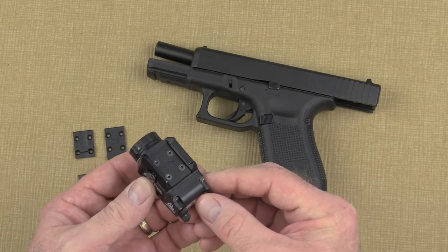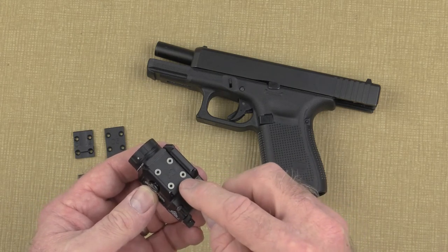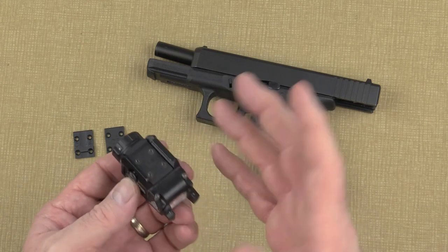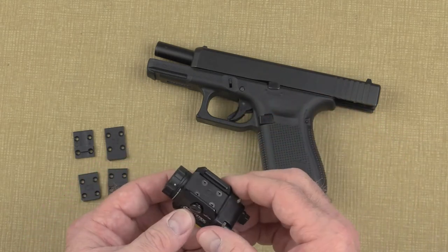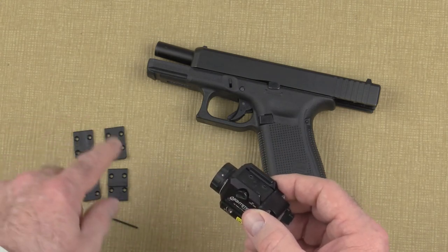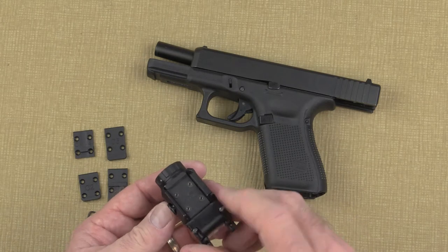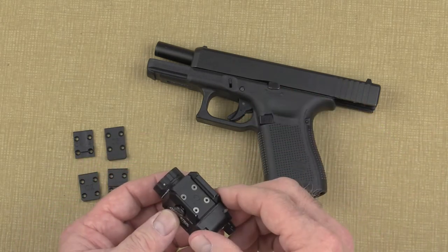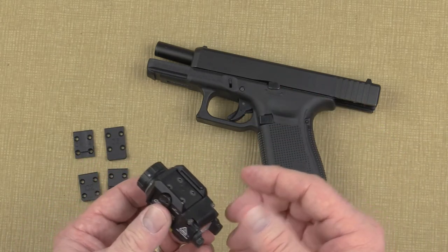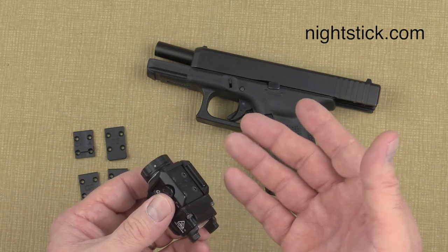Your new TCM 550XL GL comes pre-installed with the C1 modular rail insert. This configuration is perfect for approximately 70% of the handguns on the market. If, however, this setup doesn't fit your handgun correctly, use the included Allen wrench and one of the other included inserts to configure the fit that works best for your specific firearm. There's a modular insert reference guide on the Nightstick website if you should need it.